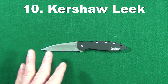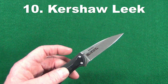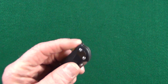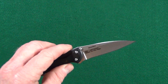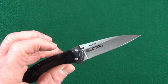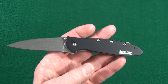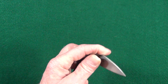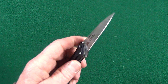Starting out with number 10 on my list is going to be the Kershaw Leek. There are quite a few things I really like about this knife, one of which being the weight: 2.56 ounces or 72.7 grams — very, very light. Sandvik 14C28N blade steel, very good budget steel, and the $50 asking price for a US-made knife is a pretty good value. The SpeedSafe assist I really like, and there's a very tiny flipper tab.